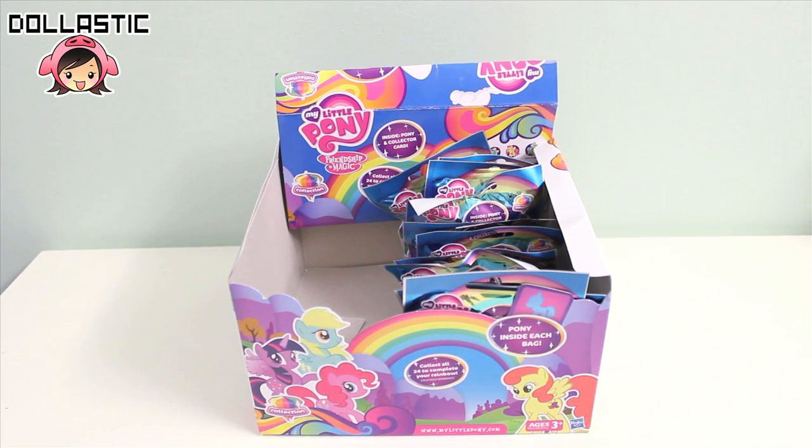As you can see right in front of you, half of the box is empty. I already opened the first 12 bags yesterday in part 1, so if you guys haven't seen that already, I'll provide the link below in the description box. If you want to know where I got them and how much they were, I always write down the information in the description box.